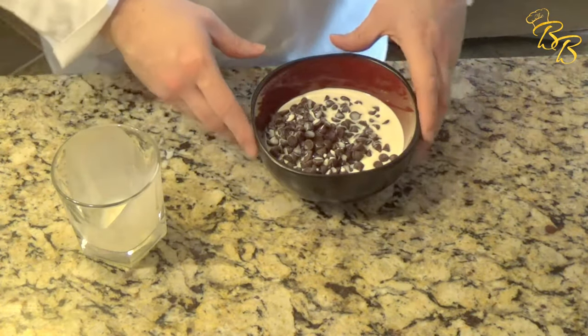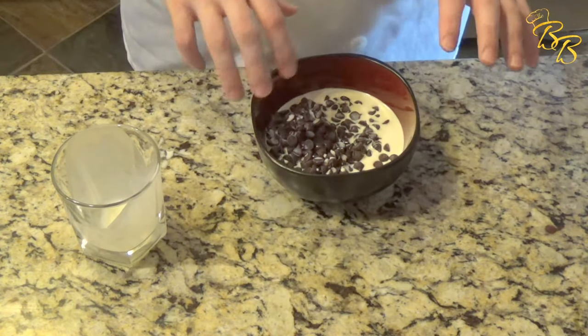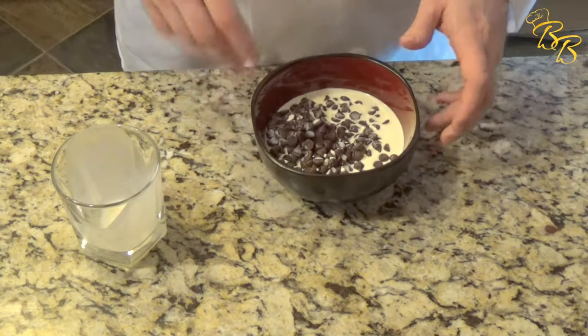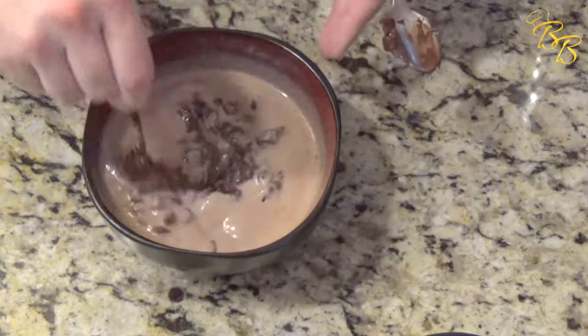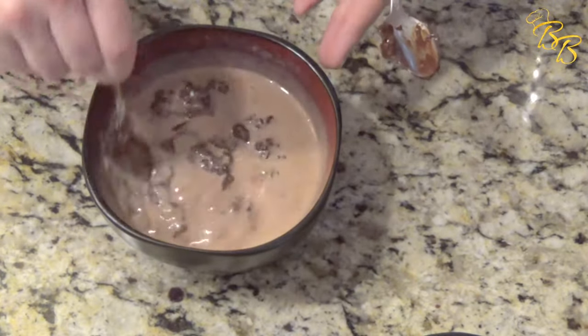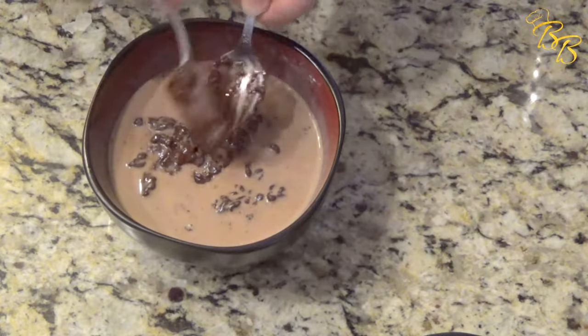We're going to go ahead and put this in the microwave for one minute, and then do bursts of 10 seconds after that until we get a nice smooth texture on this. As you can see, it's still melting, so let's go ahead and put it on for another 30 seconds. You just want that nice, rich, creamy texture on it.